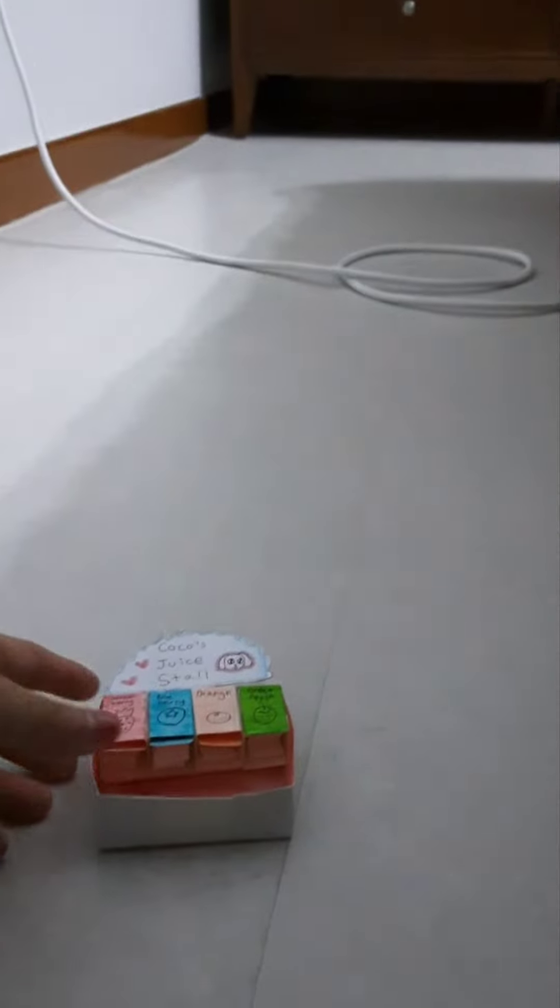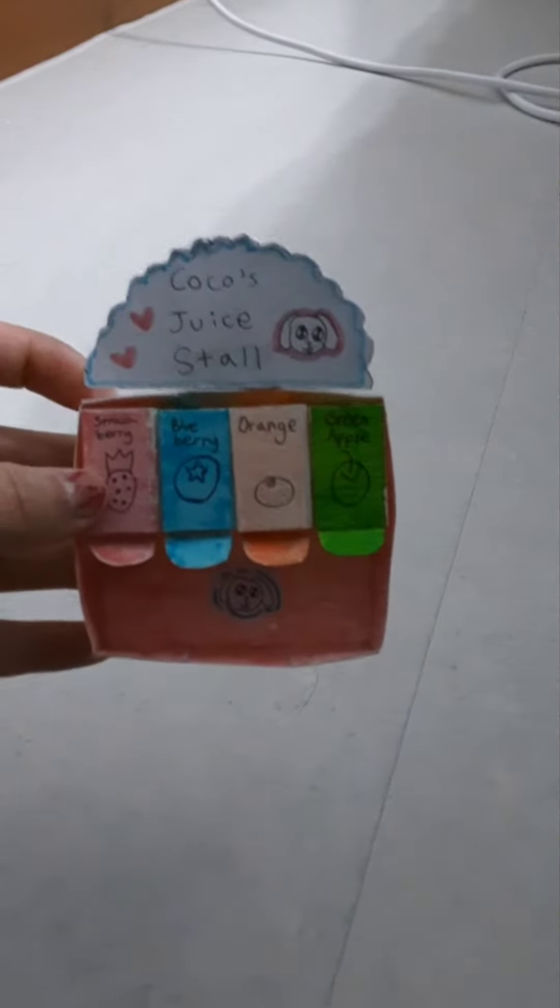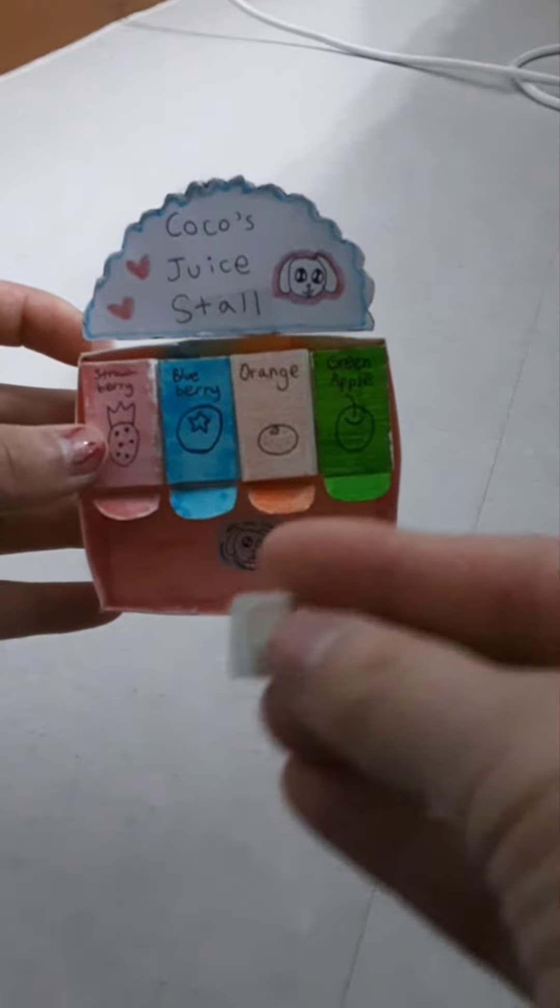Hey guys, welcome back to my channel! Today I want to show you how I made this little thing — very simple — with paper. I want to show you that in today's video. This is the thing I made with paper, and here's the little cup.